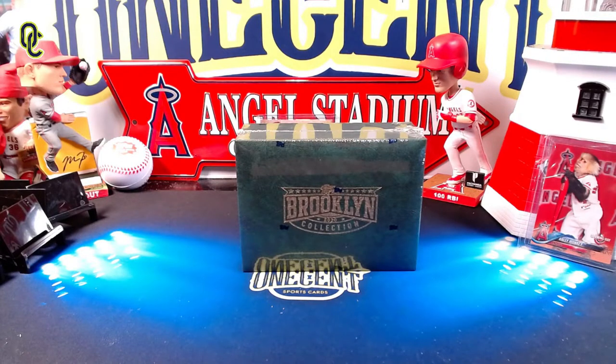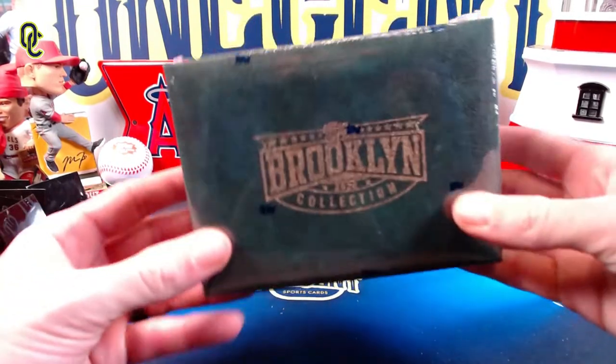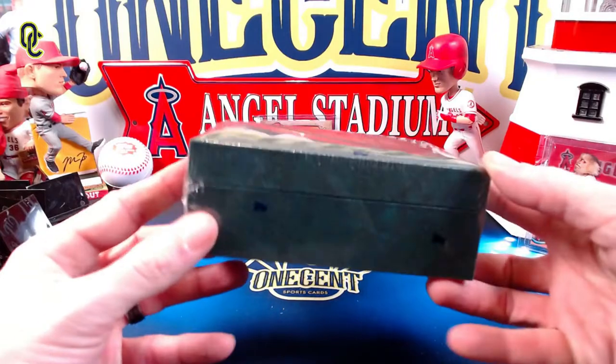Hey everyone, welcome back to One Cent Sports Cards YouTube channel. Today I am opening up the 2020 Topps Brooklyn Collection. This is a set offered exclusively to 582 Montgomery Club members. This is actually the first thing offered to the 2021 membership — it is a 2020 set, but this is not a complete set.